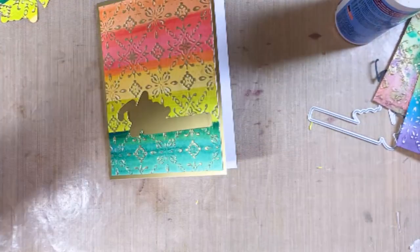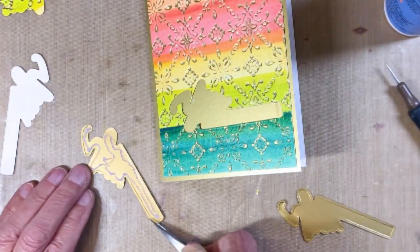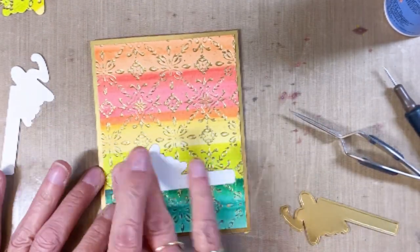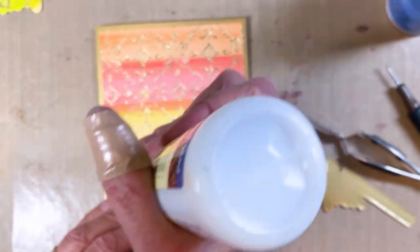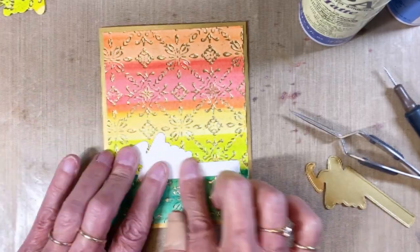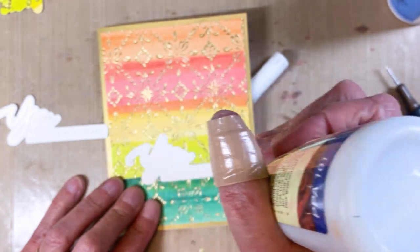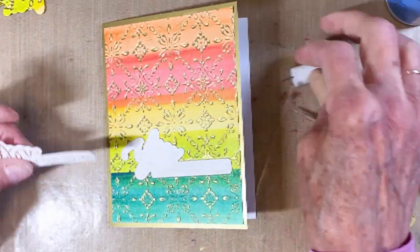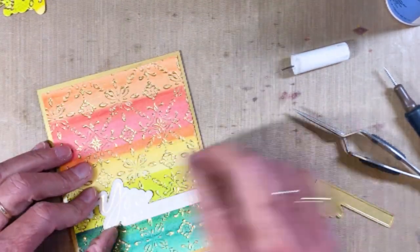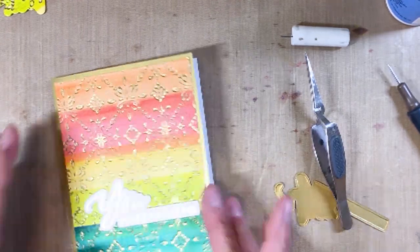You should see a red arrow at the lower right-hand section of your screen — I'd love it if you would subscribe and hit the notification button for my YouTube channel. Here I'm adding a couple of layers to pop it up a little bit. I'm a big fan of popping up sentiments when I can. We'll go ahead and add that one that has the actual foiling on it, getting it all adjusted so it's straight.